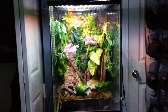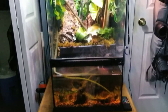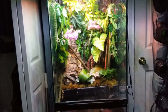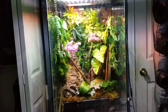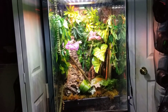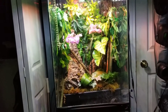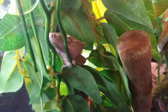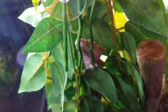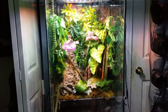So that is my Zoo Med Paludarium — the large one, 18 by 18 by 36 with 10 gallons of water on the bottom. You can also do the smaller one, 12 by 12 by 24, which PetSmart sells and which you can get in a kit. Here is my crested gecko, just kind of chilling, probably sleeping. Thank you all very much for watching — hope you guys have yourselves a good one. See y'all next time, goodbye.